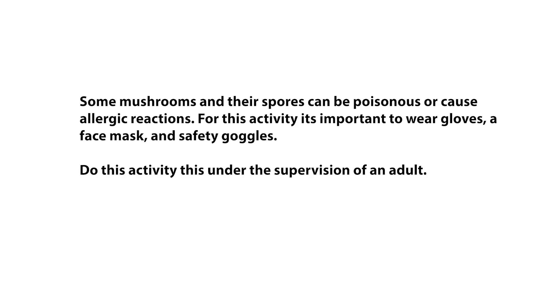Before we get started, a quick safety warning. Some mushrooms and their spores can be poisonous or cause allergic reactions. For this activity, it's important to wear gloves, a face mask, and safety goggles. And do this activity under the supervision of an adult.